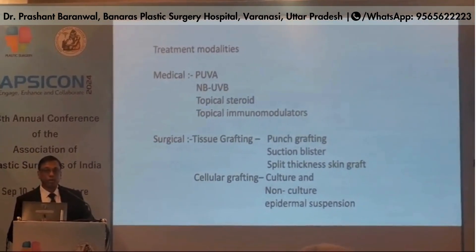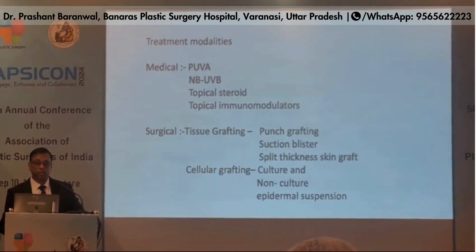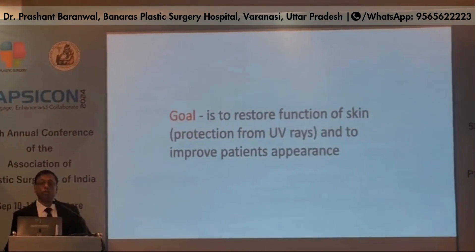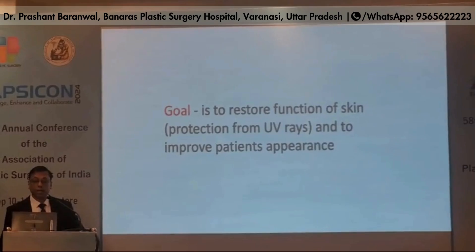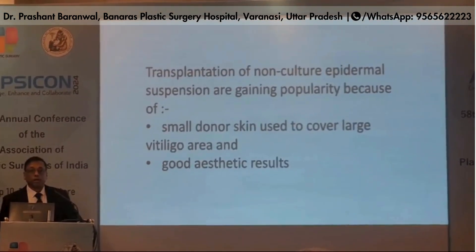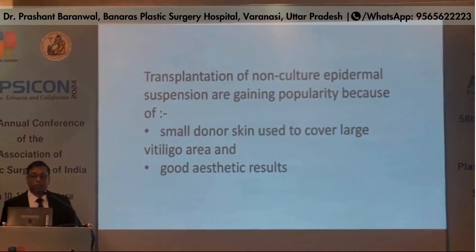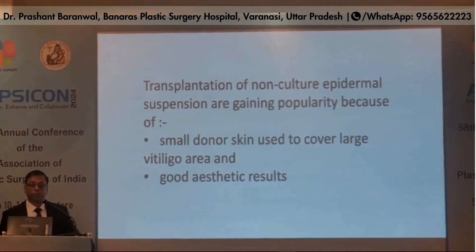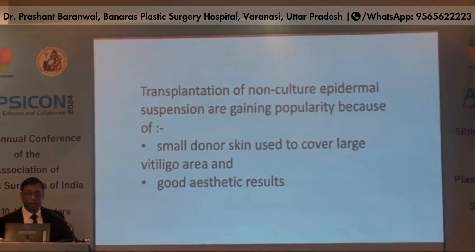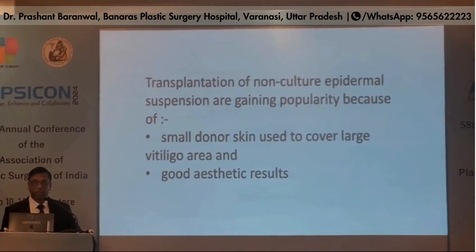Treatment modalities are medical and surgical. In surgical treatment, we have tissue grafting and cellular grafting. Our goal is to restore the function of skin and to improve the patient's appearance. Transplantation of non-cultured epidermal suspension is gaining popularity because a small donor skin area can be used to cover a large vitiligo area and it has good aesthetic results.